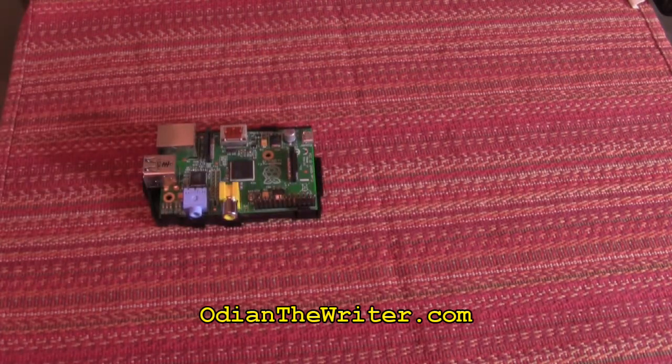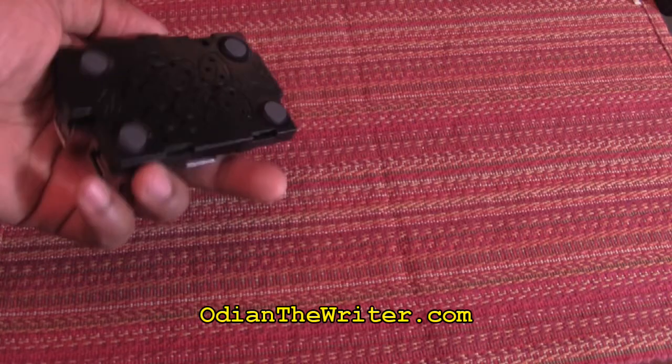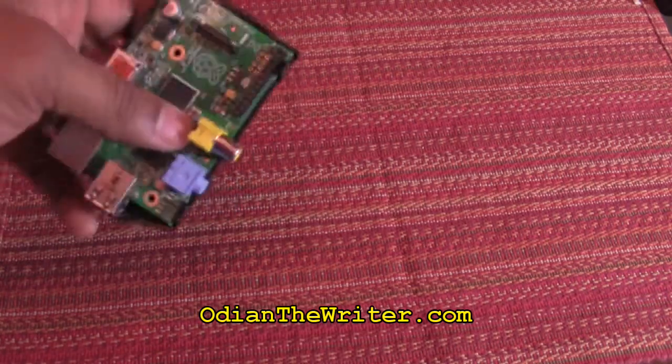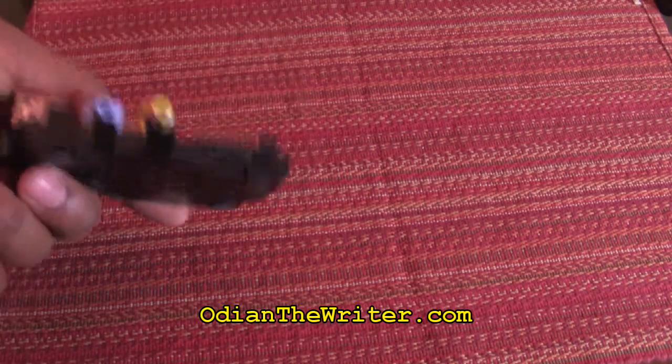I know it looks kind of high-tech, but how do you use it? Is it easy? I can say that I've been doing IT for over 10 years now, and this is by far one of the easiest pieces of technology I've ever come across. It requires little to no education on how to use it or how to set it up. And I found it to be just nice.